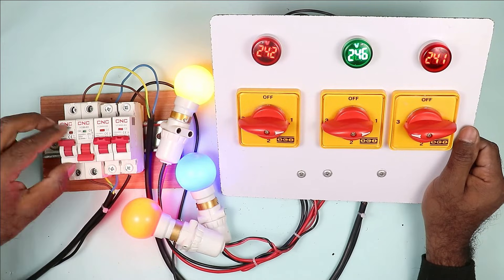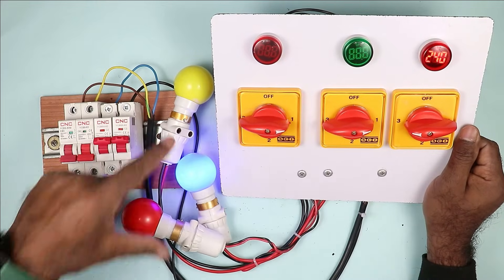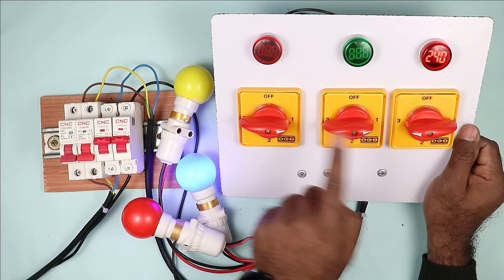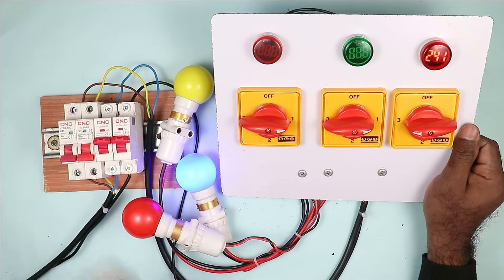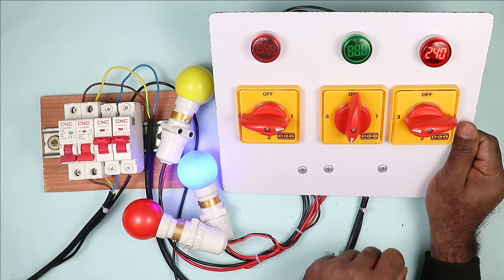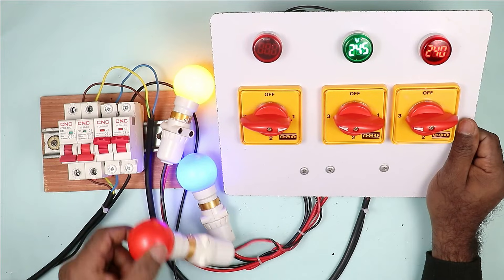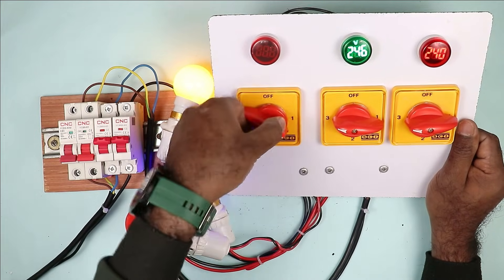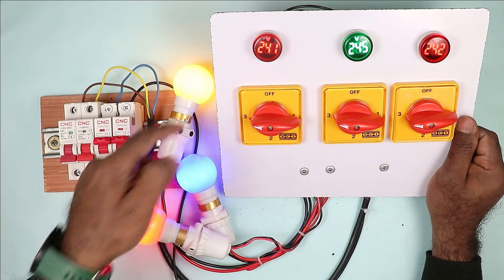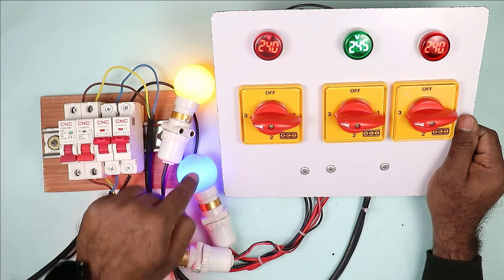Now if power supply of one phase is gone or voltage becomes low, then in this condition you rotate the selector switch. Right now Y phase power supply is not there, so I can connect it with B phase or R phase — right now I connect it with R phase. On selecting R phase power supply, you can see the lamp started glowing and it is showing voltage also. Now I am turning off R phase power supply also. You can see power supply of two phases is gone. These two lamps turned off because both were connected with R phase power supply. Now if I want to glow these two lamps, I have to do changeover of these selector switches. After changeover, power supply is restored. So understand that all these lamps represent the load of different floors of your home.